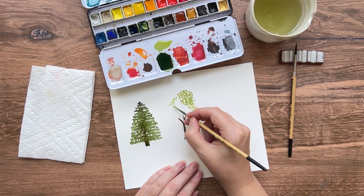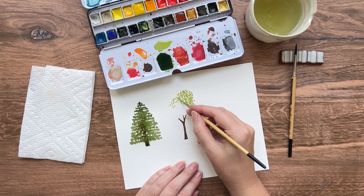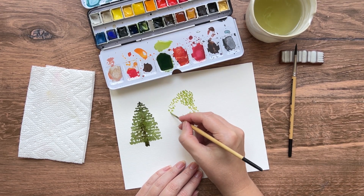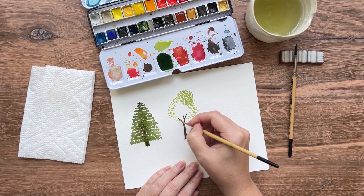A little hint: trees are very rarely round — they often have a little bit jutting out on one side. So feel free to make your tree a little bit wonky because it'll actually look a bit more real that way.